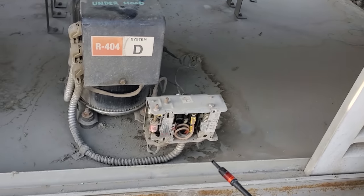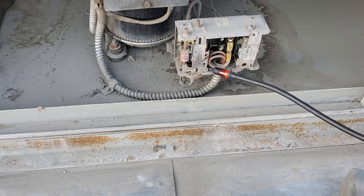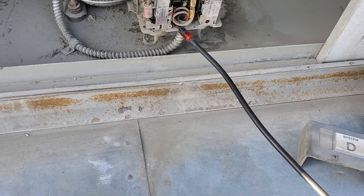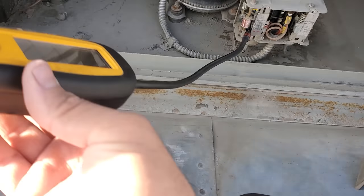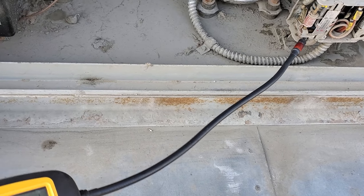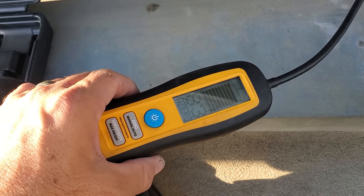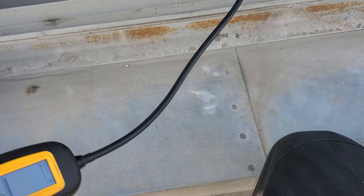We're on the roof now — we're going to leak check all up here. We know the system's equalized out. Always hit the pressure controls because those are always a very common place for there to be a leak. Just kind of check around in there. Picking it up in the dual pressure control.